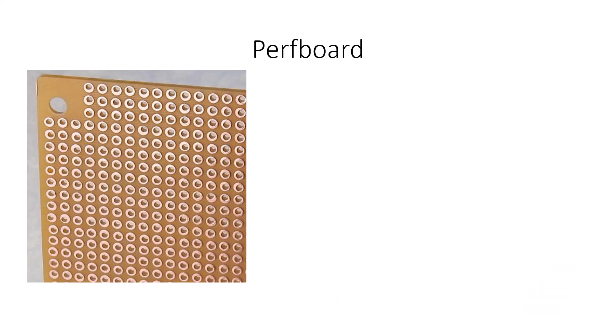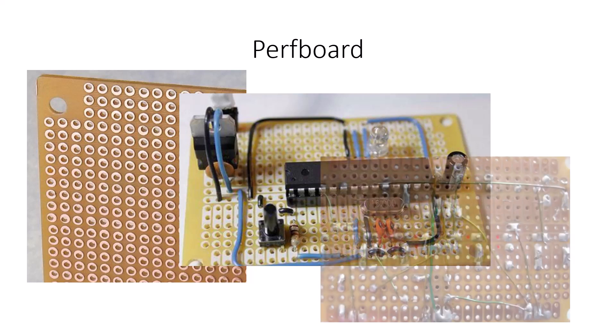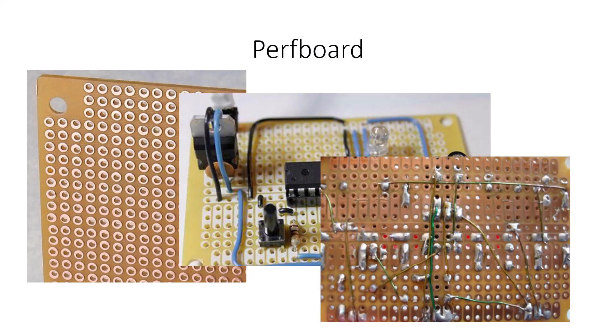A lot of hobbyists use perf board. These are fiberglass boards with copper pads that you can solder to, drilled through the boards. They can be used to make a permanent solution, but they're a little more difficult. You put the components on one side and solder the other side, but it can be difficult and sometimes you get unintended solder bridges. They're not the best solution to making a circuit permanent.